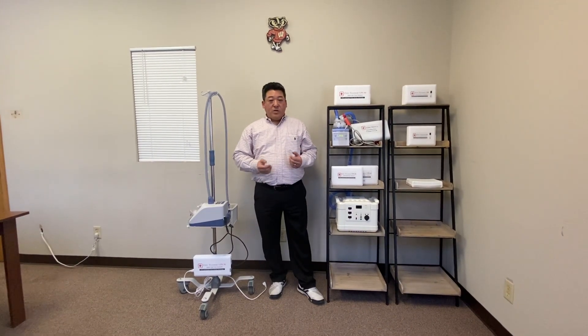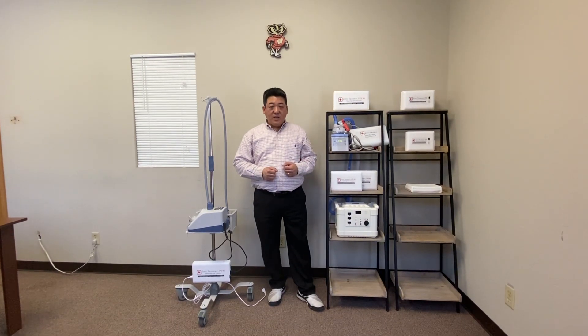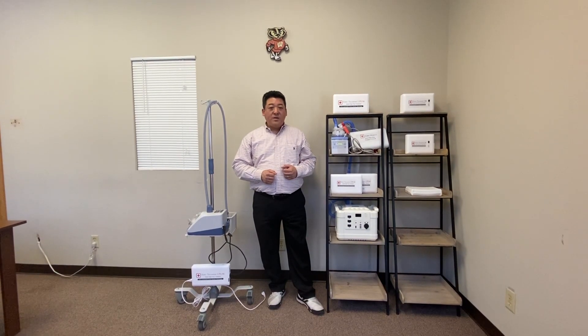If you're interested, please contact us. You can visit us on our website at zopac.com — that's z-o-p-e-c.com. Thank you.